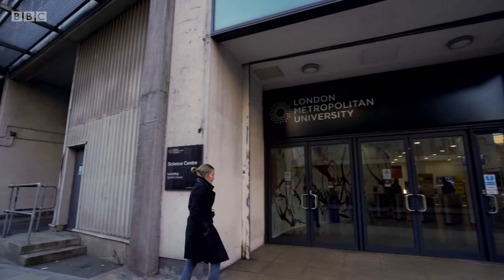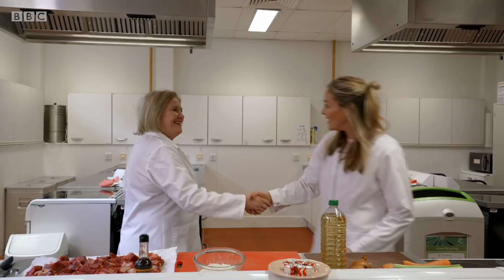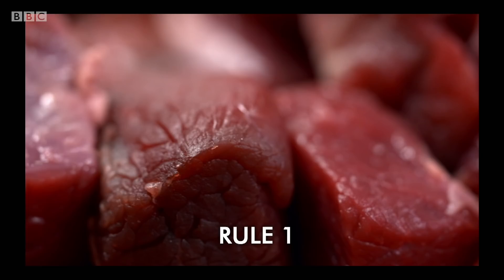In search of tips to ensure my casseroles are more hit than miss, I'm heading to London Metropolitan University to meet food scientist Dr. Sue Bailey. So can you teach me the art of making the perfect casserole? I'd be delighted to. First: choose the correct cut of meat.